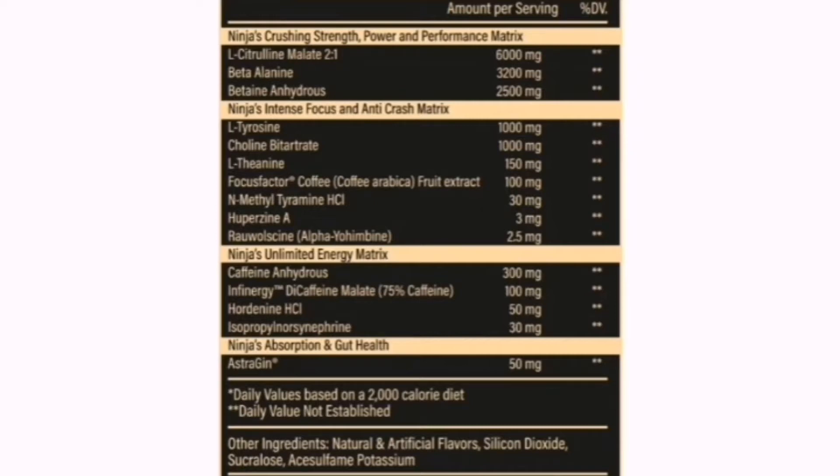Next up, we've got your Ninja's Intense Focus and Anti-Crash Matrix. This consists of L-Tyrosine and Choline Bitartrate at a gram each. I love that — one-to-one ratio. L-Tyrosine and Choline Bitartrate really work great together; both assist with focus, mood elevation, and concentration. And then they stack that with L-Theanine at 150 milligrams. This is quite a big dose, but with all the stimulants in the mix, trust me, it's needed. L-Theanine works really well with stimulants — it has a synergistic effect, so it is needed for sure.